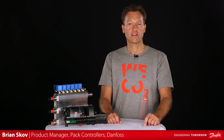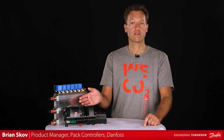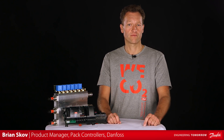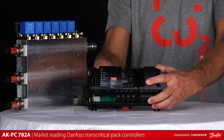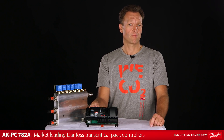Hi, and welcome to this presentation, where I'll go through the key features and benefits of the AKPC782A pack controller as part of the Danfoss Multi-Ejector solution. First, I'll give a short introduction to the AKPC782A, which is the newest version of the market-leading Danfoss transcritical pack controllers.